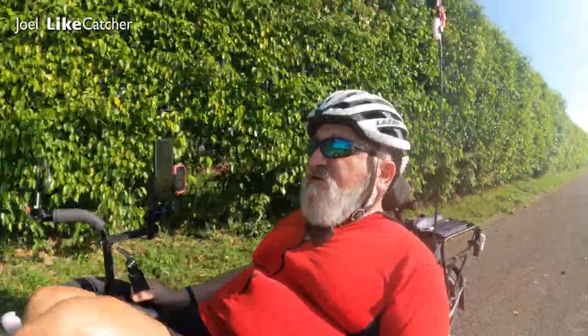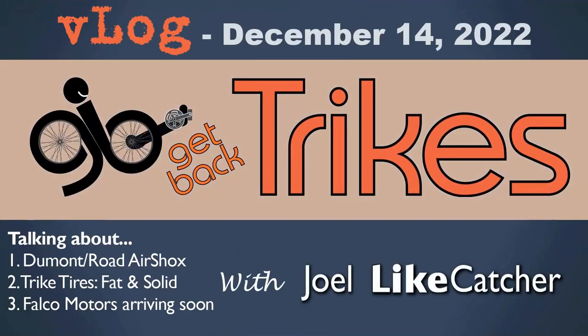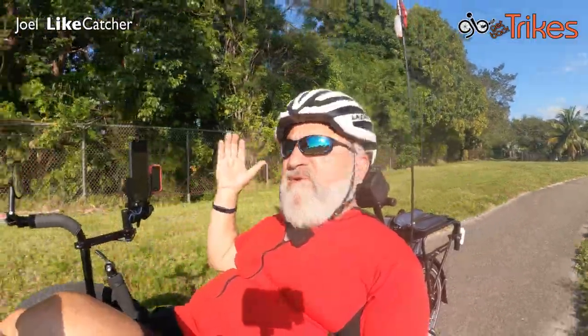Hi, Joel Lightcatcher here with another Trike Riding V-Log. I've got to avoid these palm fronds — it's like an obstacle course here. Okay, that's the worst of this ride. I'm on the Imagination Farms trail heading back out to Vista View Park. It's a beautiful Wednesday afternoon, I think December 14 or 15. It's about 80 degrees out here in December in South Florida — who could ask for anything better?